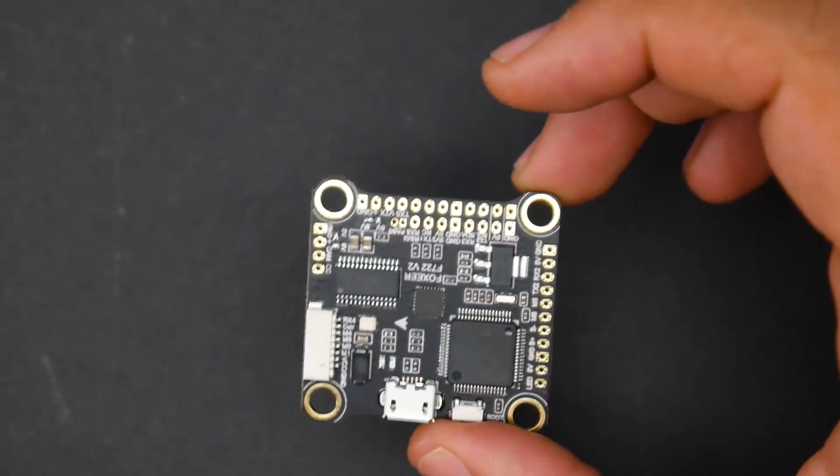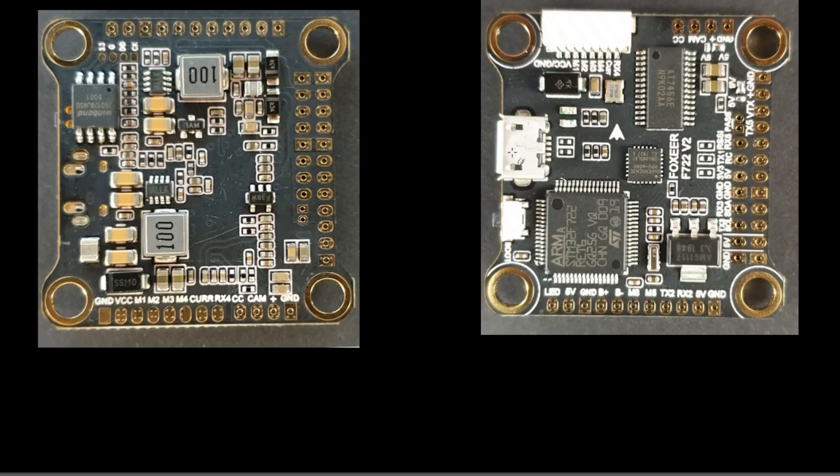Let's jump into the advanced breakdown. This is the Fox F7, and as the name implies, it's using an F7 microcontroller unit. In the first release they had dual gyro, but here we only have one — the MPU6000.